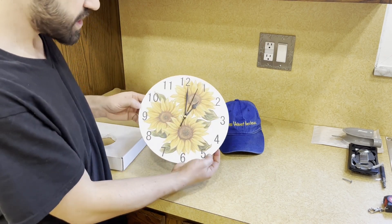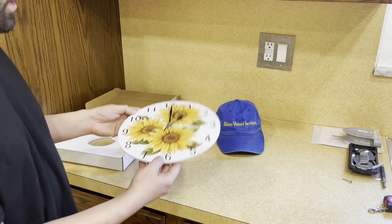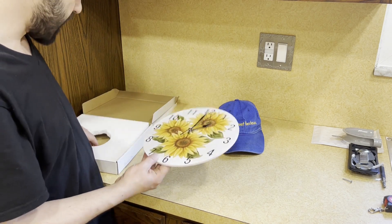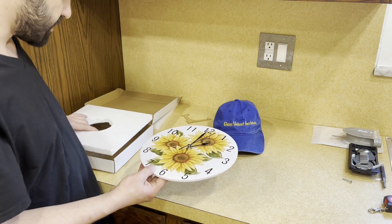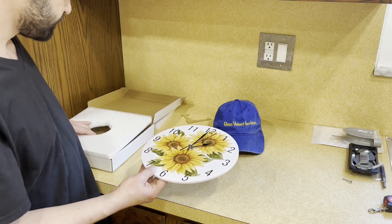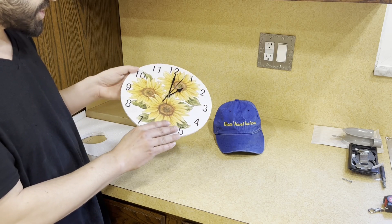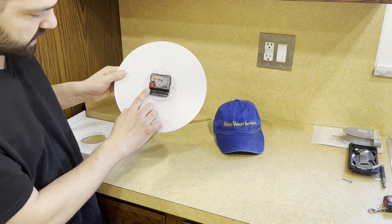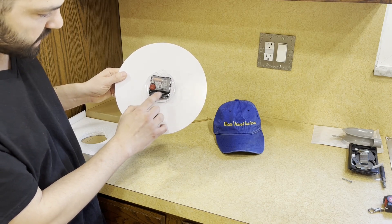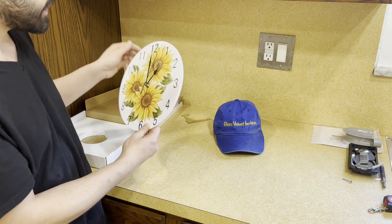I forgot the battery downstairs, but this is what it looks like. It probably feels like — you know — a tiny bit heavier than this foam paper right here. Not sure how much it was, so I can't tell you that right now.